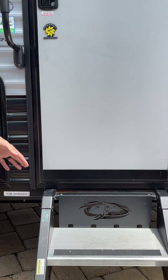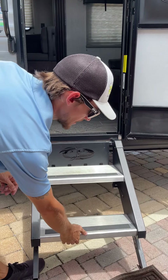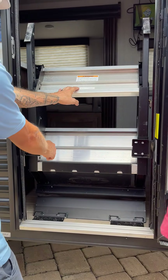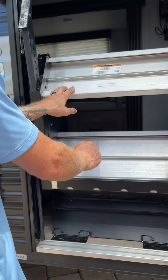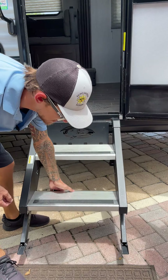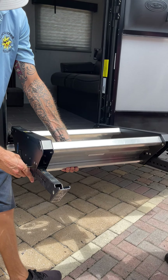The entry door steps take a little knowledge to use — the door has to be mostly open for these to go in and out. There's a blue latch to keep it from surprising you. Pull that latch open and let it come down once your door is all the way open. Make sure it's touching the ground. If you need to, you can adjust these legs using the pins on the side.